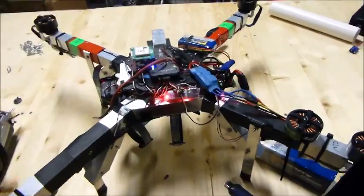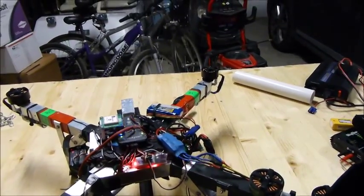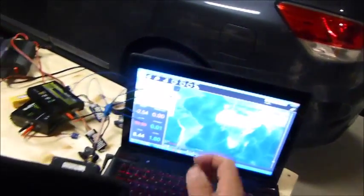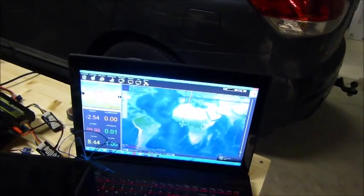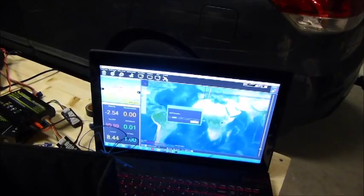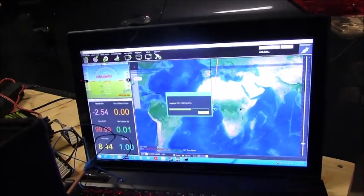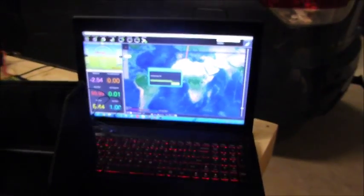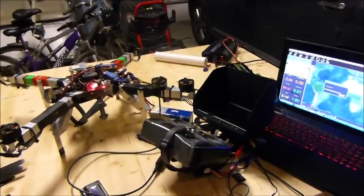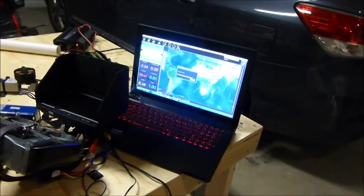I'll wait 10 seconds or whatever it says, to make sure it's not in ESC calibration mode anymore. Plug the PixHawk back in, get the lovely noises. Let's see if we're still connected to the telemetry — sometimes it doesn't lose connection. We've lost connection, so disconnect and reconnect again. Waiting for it to connect.